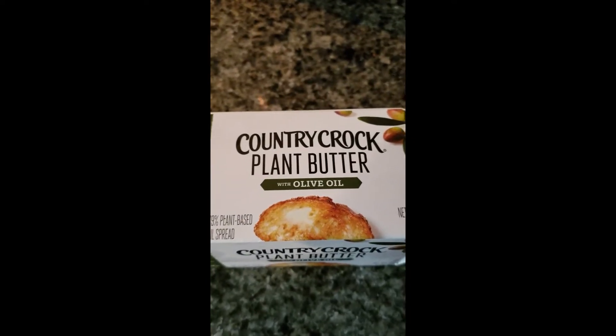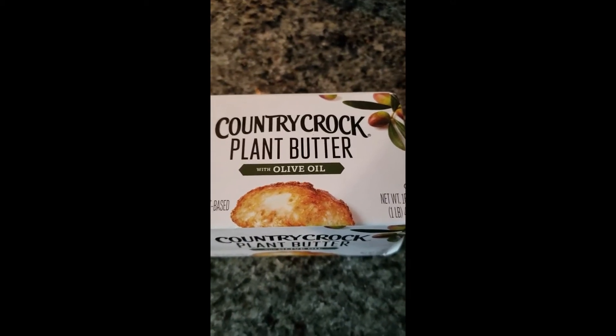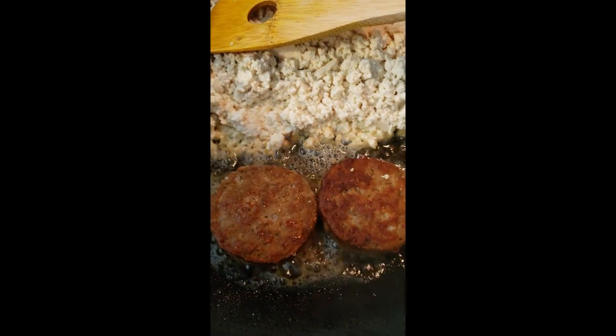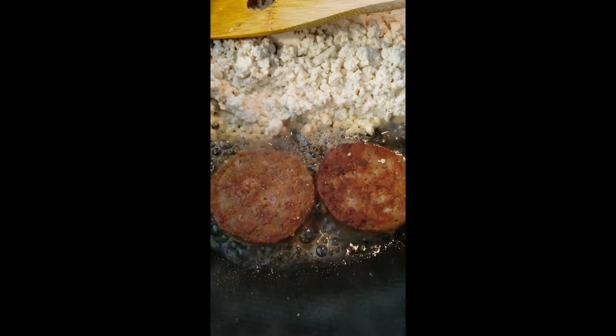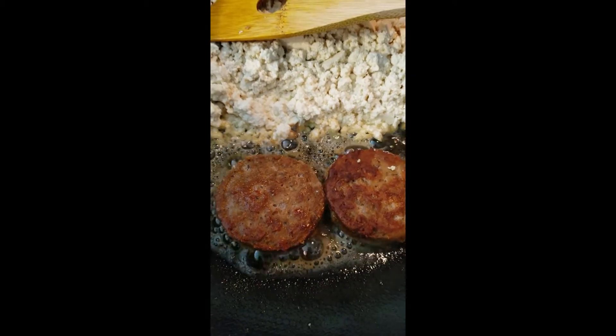I also used a pat of Country Crock plant-based butter with olive oil. This sausage fries just like regular sausage — it's just not meat, and it smells just like sausage.